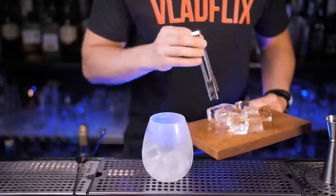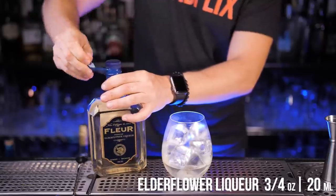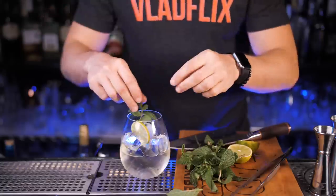If you like elderflower flavor, this will be your favorite spritz. Fill up a large chilled glass with ice, pour two ounces of Prosecco, add elderflower liqueur and a little bit of soda water. Lightly stir it and garnish with a lime wheel and fresh mint.